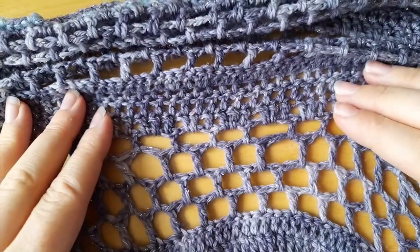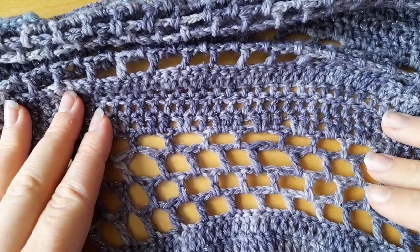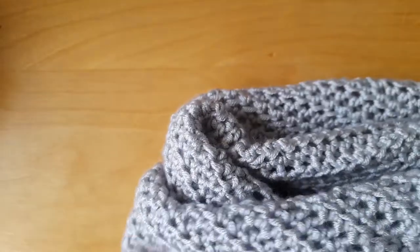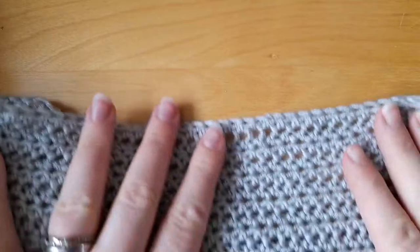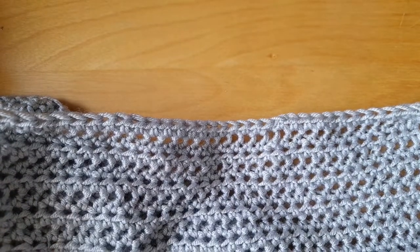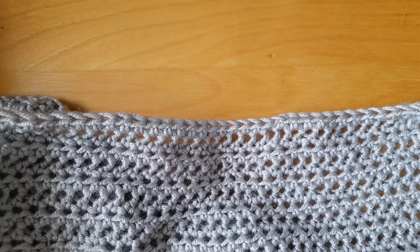In today's tutorial I'm going to show you how to make the mesh stitch, which is shown here in my sample of the Daphne Shawl. The way we do mesh stitch is we start off with a multiple of two, just as we would when working double crochet. I just have a sample here — it's a cardigan I'm working on. The mesh stitch works on any multiple of two.